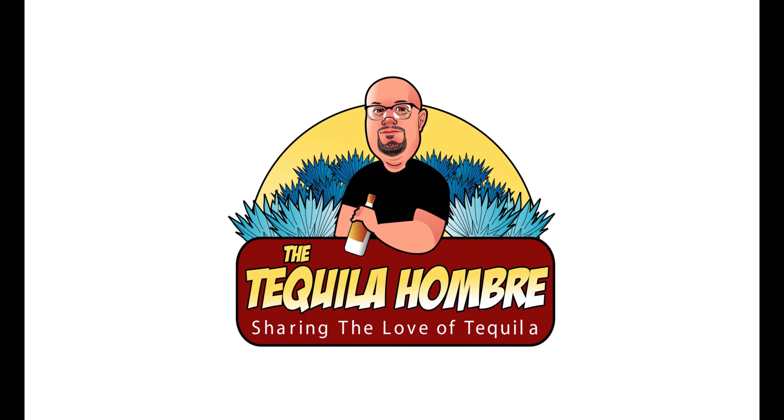Hello and welcome to this episode of the Tequila Ombre. We're taking a look at and doing a tasting and review of Don Anselmo's Blanco. Now a little information about the distillery where this is made — it is made at NOM 1424, which is Destiladora de Agave Azul.